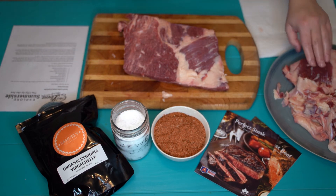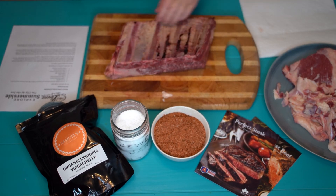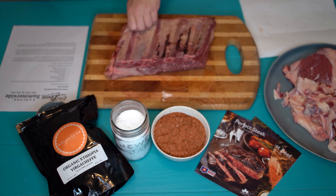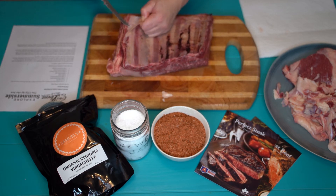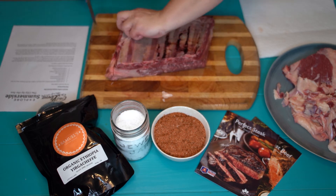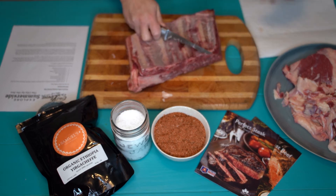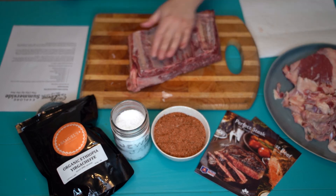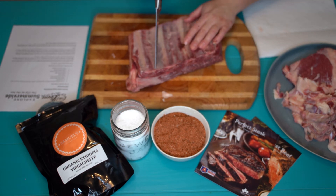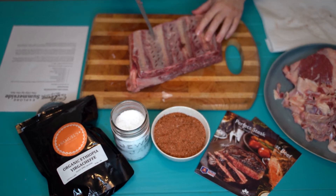And then we're going to flip it over and we're going to take off the membrane. This will allow the flavors to penetrate. You can see this is the membrane here — once you get going with it, you can kind of peel it all away. And then what we're going to do, just so we can have our flavors penetrate, I'm just going to dock it a little bit. Okay, so I've got this scored.